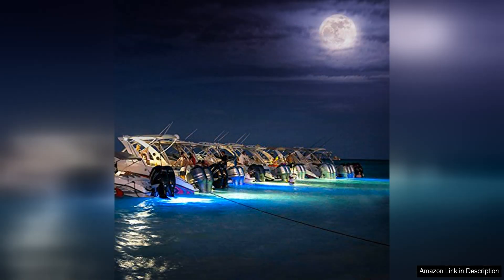One of the standout features of the Seablaze Quattro is its impressive brightness, illuminating the water with a powerful and even light output. This makes it ideal for a variety of marine applications, including fishing, swimming, and night boating.